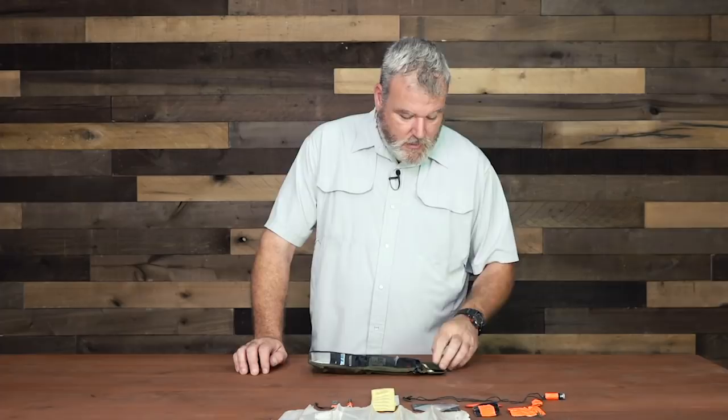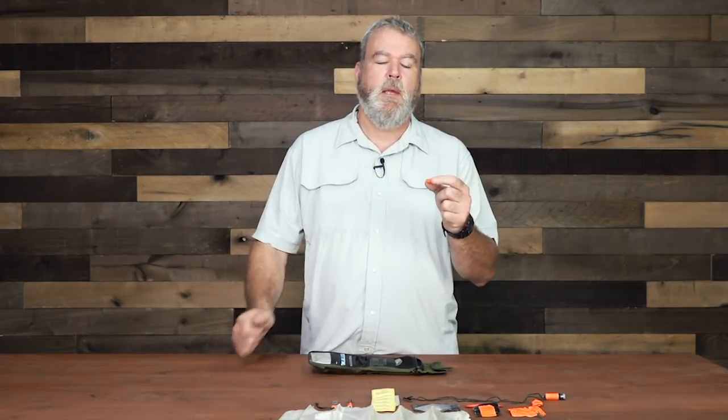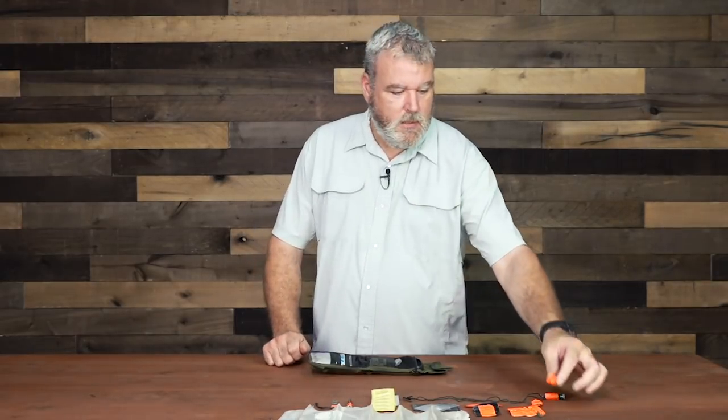This is a couple of tenth-ounce gold coins. Might need them, might not. But if you travel overseas, that may actually come in handy in certain situations. Here I have a button compass — one of the NATO button compasses — and I keep it wrapped in duct tape. Because the last one I had in here, the face got really scratched up and it was kind of hard to read. So this protects it and I'll open it up when I actually need it.